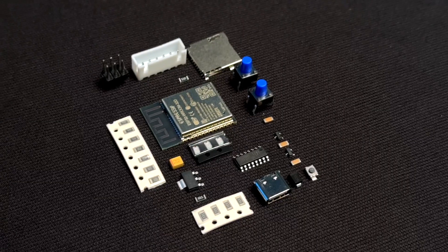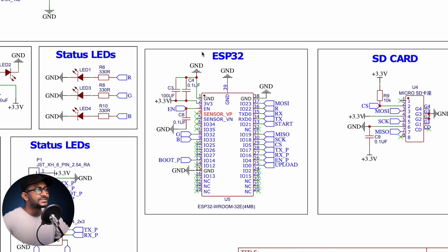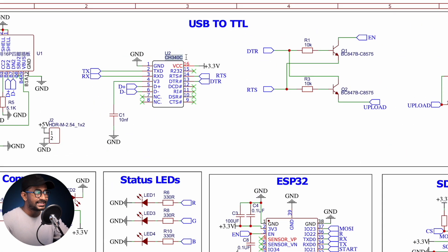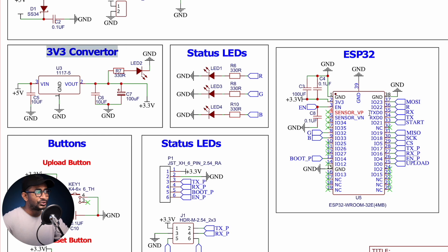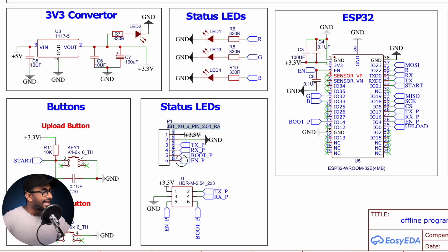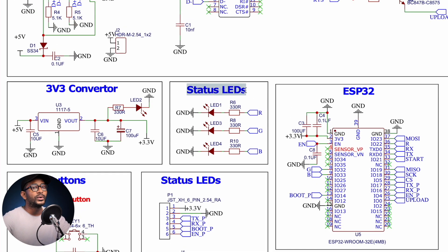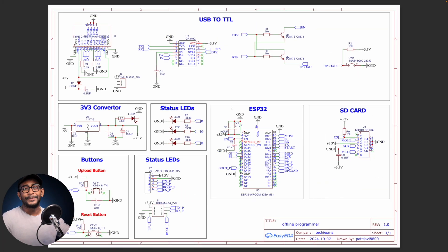To make the project we need very few components, all connected according to the schematic diagram. The complete programmer is based on the ESP32 chipset, programmed using a USB-to-TTL converter based on the CH340 IC. We use a 3.3V converter to power the ESP32, and an SD card to store all the firmware and configuration files for the target ESP32. Status LEDs indicate whether the code upload was successful or if there was an error.